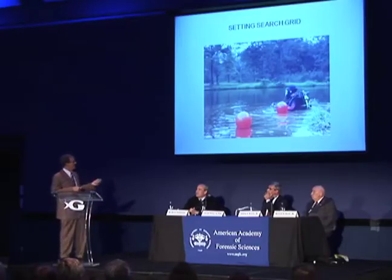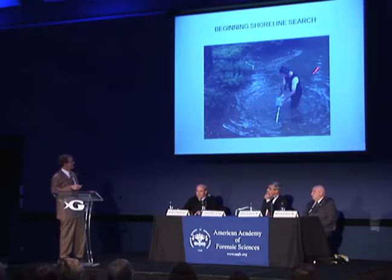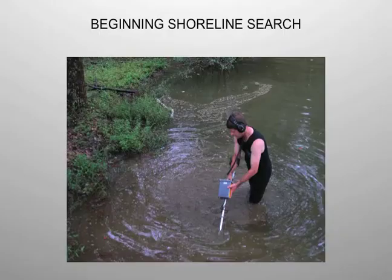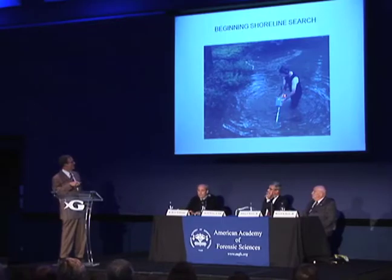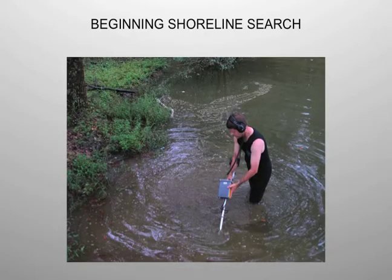Basically, it's all done by feel. This is a magnetometer doing a close search of the shoreline. For those of you who are treasure hunters or who look for magnetic things, a magnetometer has a small magnetic head. This is the battery pack with the finite adjustments for the squelch and for the sensitivity. There's a bone phone that you put on your mastoid process that just vibrates your head and you can hear it buzzing in your ears.